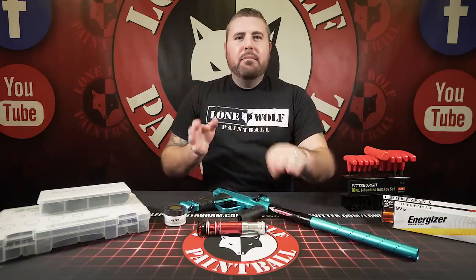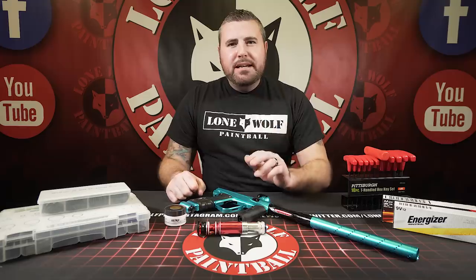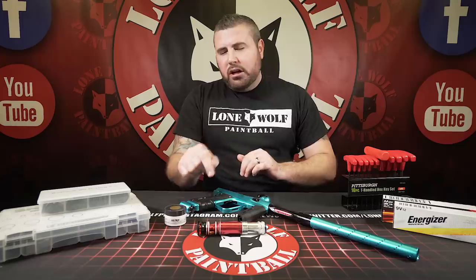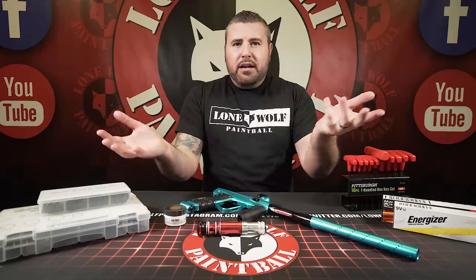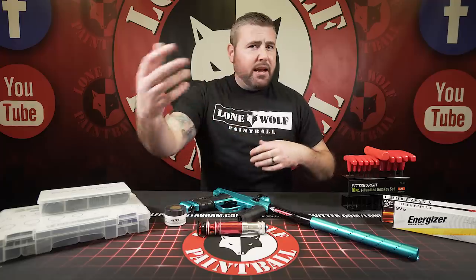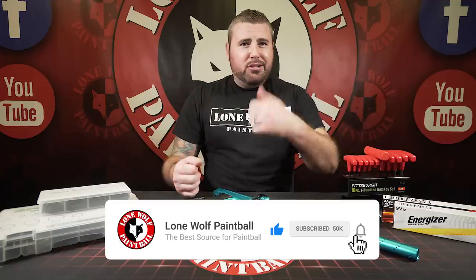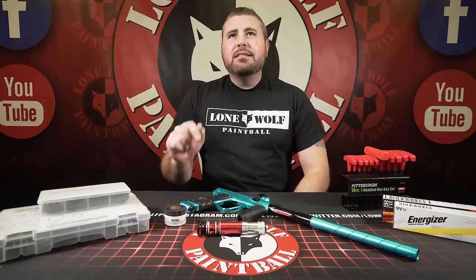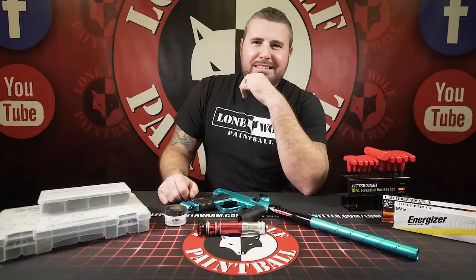So my question is: did you change the dwell or did you change your firing mode? A lot of newer players get in there, see all these buttons flashing, and they change the dwell instead of the firing mode — and now their board is all messed up. Make sure your board settings are correct. Most markers have a factory reset. If you get into too much trouble, look up in your manual or watch one of our videos on how to factory reset depending on what gun it is. Electronic markers: don't mess with the dwell.